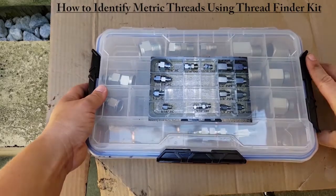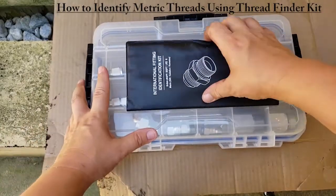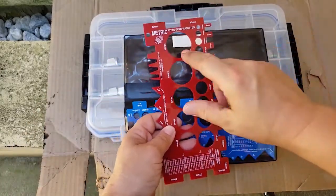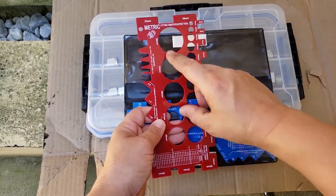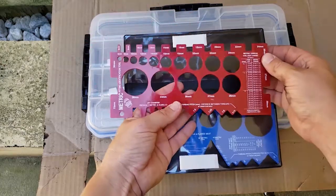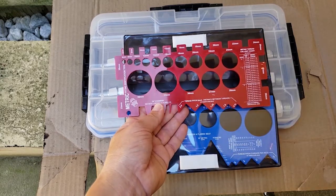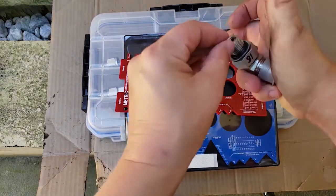In this part of the video we're going to cover identifying metric threads. We'll start with the red panel — it says metric on it. Even though both of these are metric, this one is what you're more commonly going to think of as your standard metric threads. The threads I'm working with in this part of the video are not on the end of an actual hose — I couldn't find any hoses that had the metric threads, so I'm working with threads that I already know what they are.